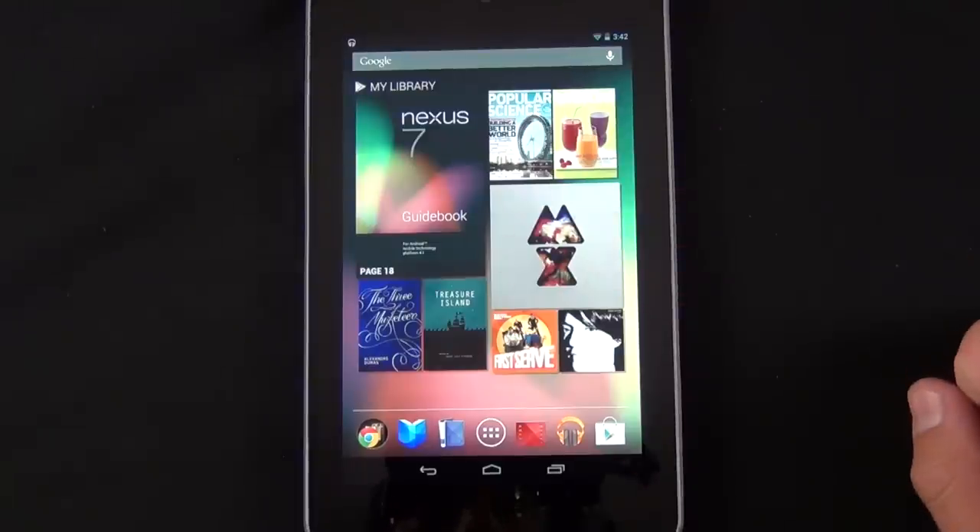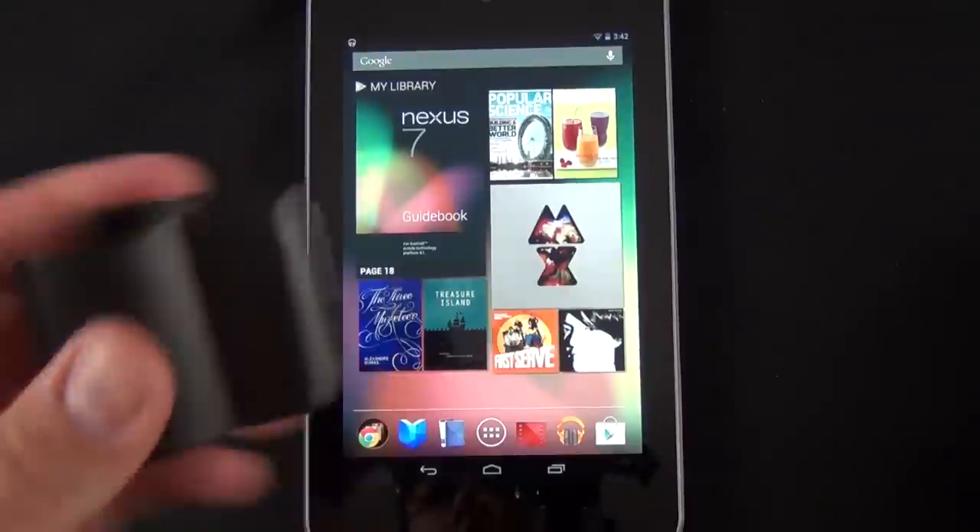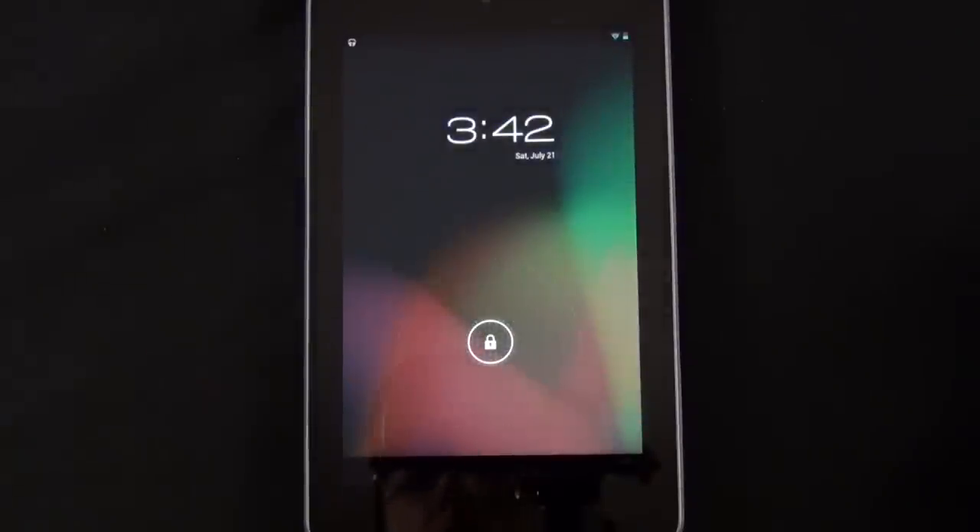Like the iPad, the Nexus 7 also has a magnet which interacts with smart covers. I have a magnet here which we can test out — if you wave it in the right spot you can see it turns the screen off or wakes it up. This is a really strong magnet so I don't even have to touch the device for it to work.